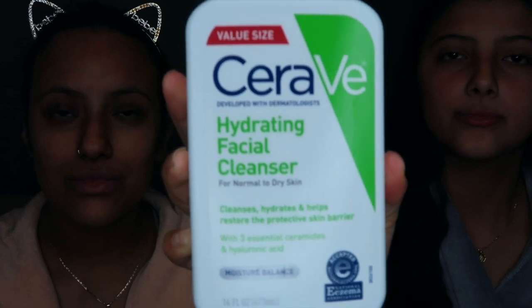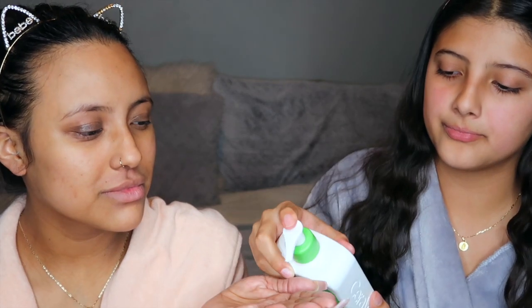Here we have the CeraVe Hydrating Facial Cleanser that we purchased at our local Target. We're just gonna use about two pumps and spread it all around your face. Make sure you get everything out — all the impurities, any makeup, everything you don't want on your face. It leaves your face feeling very moisturized. For the next step, we're using our Vanity Planet spin brush set, which helps remove all leftover makeup and dirt as it deep cleans your face. This is my holy grail, you guys.